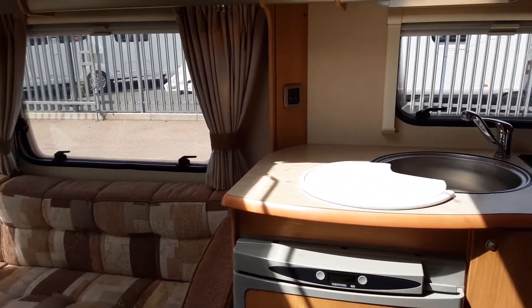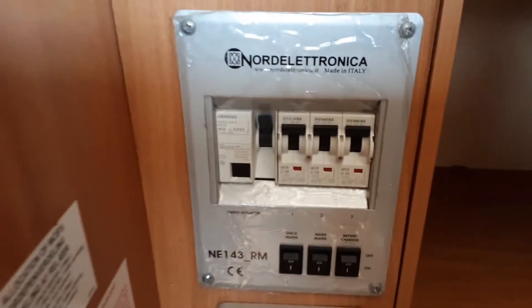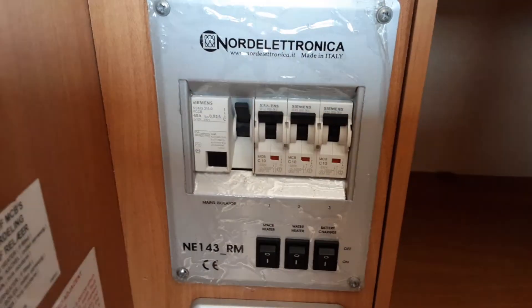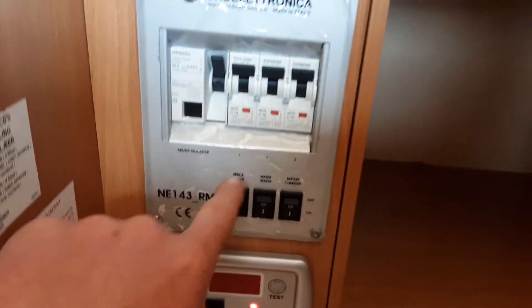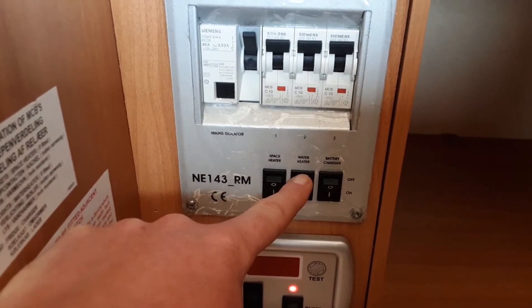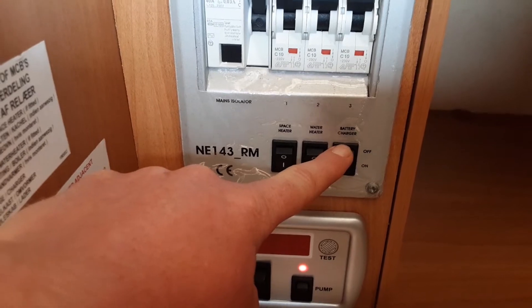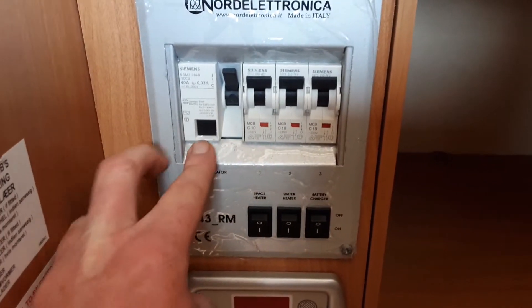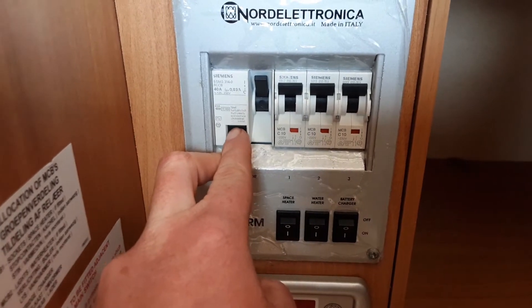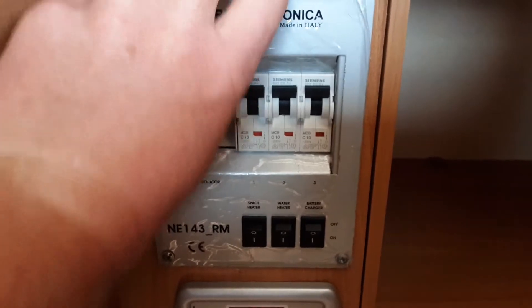Going on to the inside of the caravan now. First thing I'm going to show you is in the wardrobe here, where you'll find your trip switches and 12-volt fuses. In here you've got your household-style trip switches, your power switch for your space heater, your water heater switch — that's your electric water heater, so you need to have that on for the water to warm up on electric — and your battery charger which you need to have on at all times. If you're not sure whether you have power coming to the caravan, hit the test switch here. If this switch drops down, that means there is mains power coming into the van.